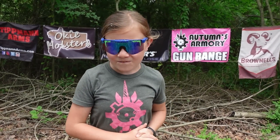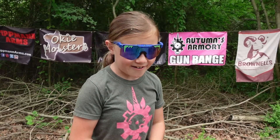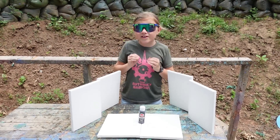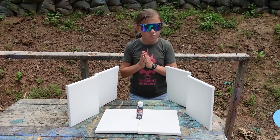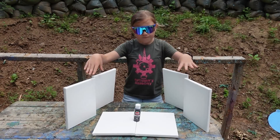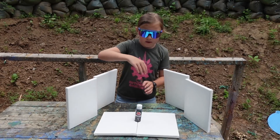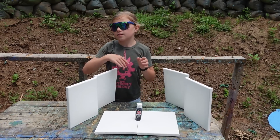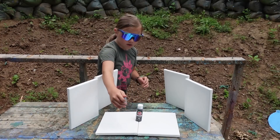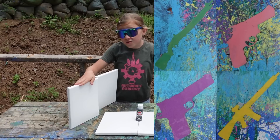Hey guys, today we have another very fun video planned for you. Let's head over to the target table and check it out. So last time we did a painting with guns video, you guys seemed to really like it, so we are going to do it again but change it up a little bit. We have four canvases standing up but now we have two laying down as well. What we do is put a bottle of paint right here in the middle, shoot it, and splatter the paint on the canvases, which turned out beautiful last time.